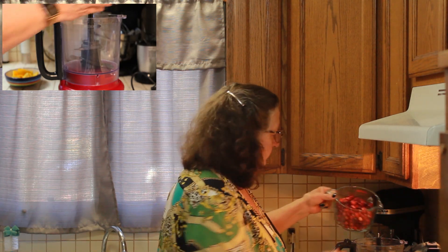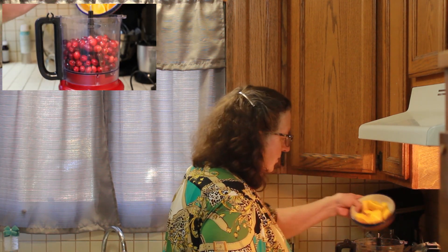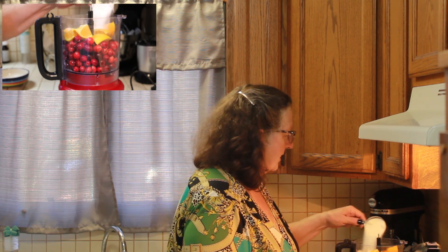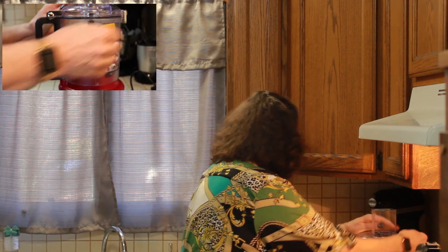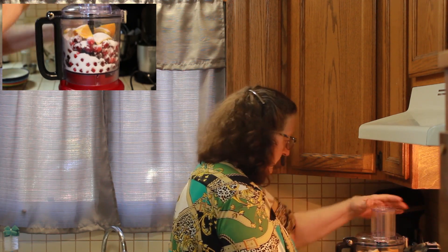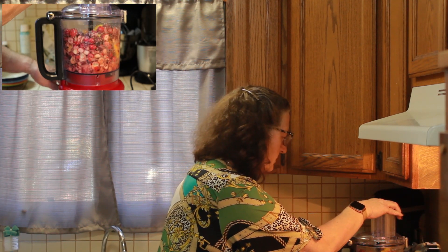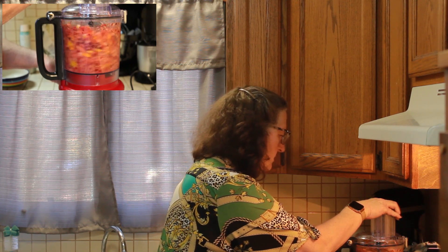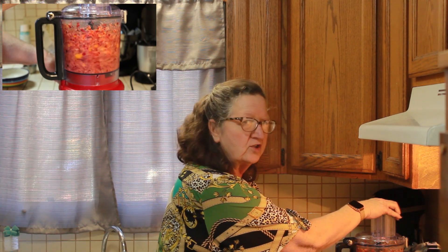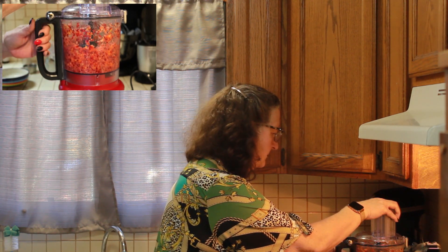You're going to add your cranberries and your orange — I just add the whole thing. Some recipes tell you to add half of it and add the other half when it's done, but I just add the whole thing. That's my half cup of sugar. Now I'm going to put the lid on my food processor and I'm going to start pulsing it. You want to get a good grind on it — you don't want to over-process the orange. And we're done.